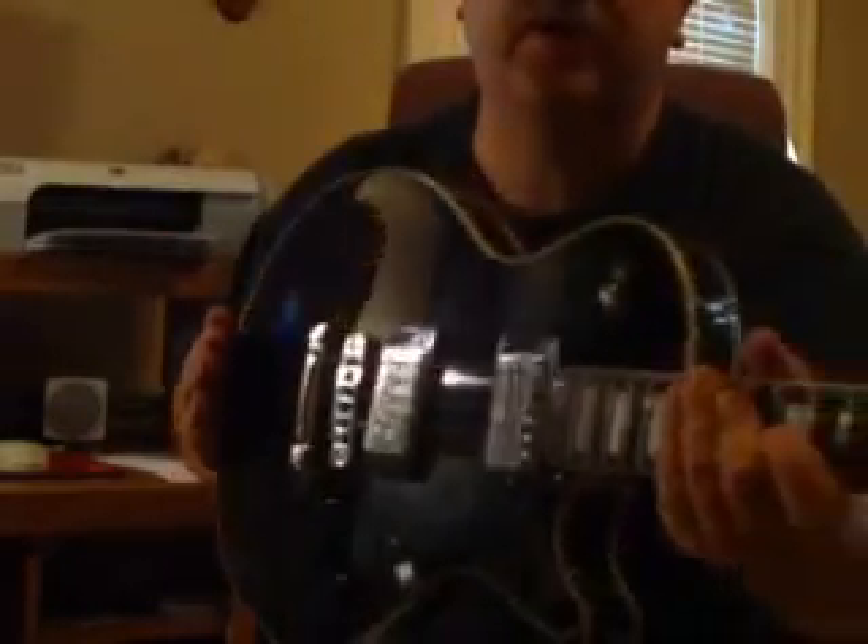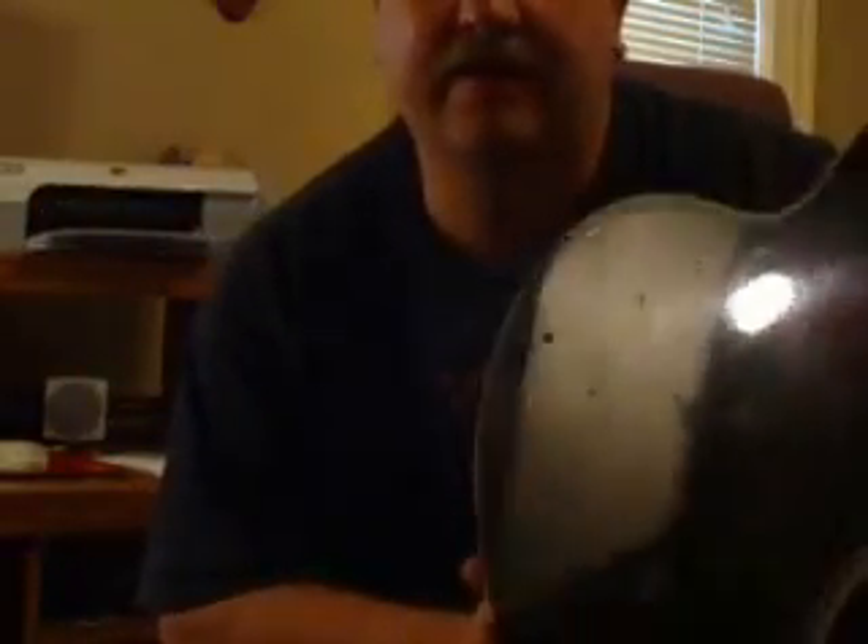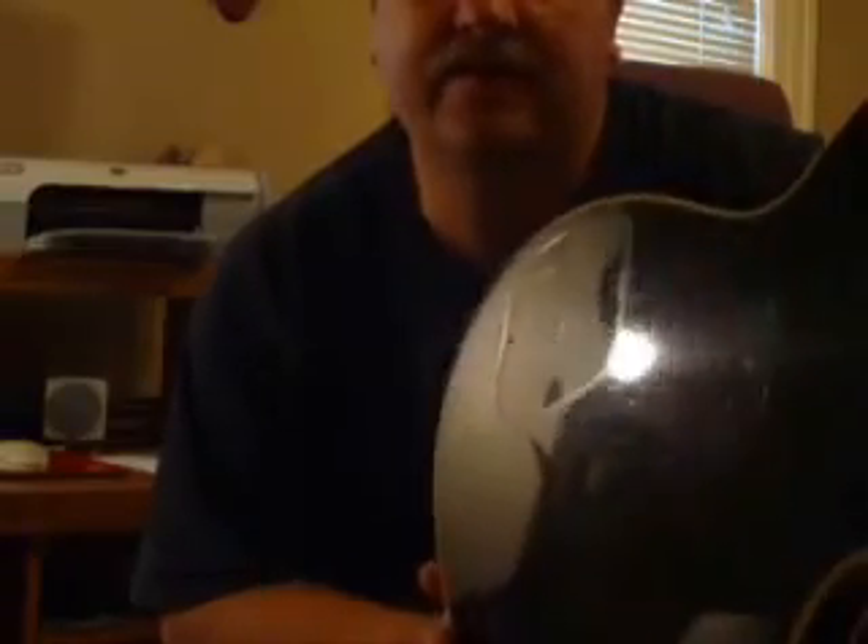It's completely black, which Gibson would call their tuxedo model Les Paul Custom. It's got a couple of mars in the finish — one right here, which is barely visible, and another one back here. But being that it's black, it's really hard to see; you really have to have it into the light to see that. There, you can see that right there.